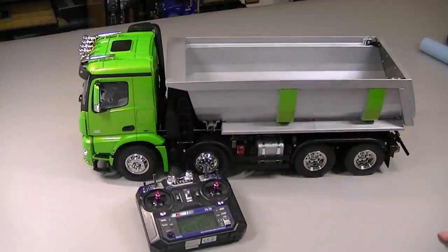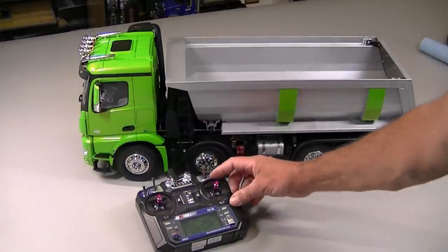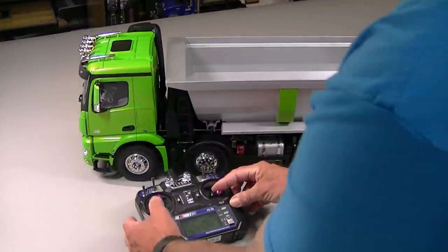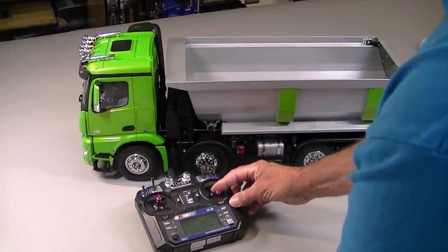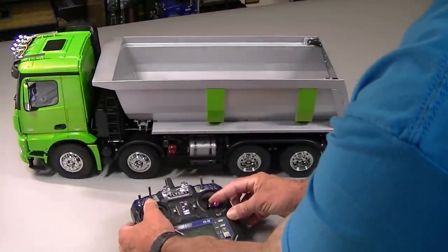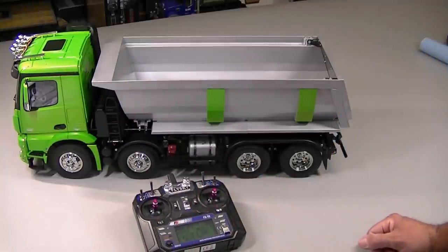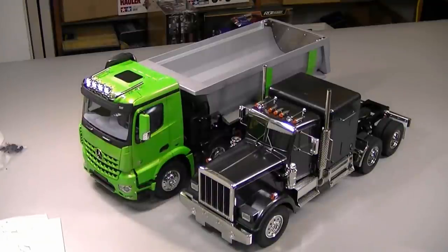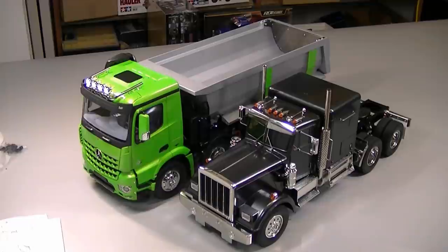Starting it back up — the MFC-03 also has a clutch feature. If you pull this stick down, you can advance the throttle without the truck moving, and if you pull this up then this stick acts like a clutch. This is a big truck. I just put a King Hauler next to it for comparison — this truck is quite large, it really is a good size.